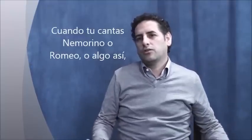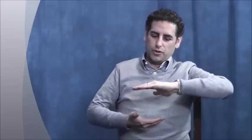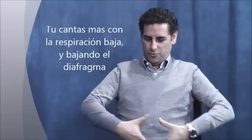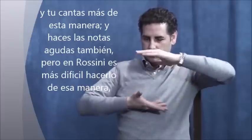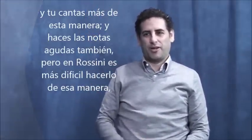When you sing Nemorino or Romeo or whatever, you sing more with the lower breathing — you breathe and you let down your diaphragm and you sing more this way, and you do the high notes also. But in Rossini it's more difficult to do that way.